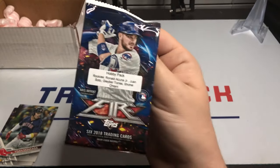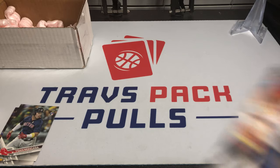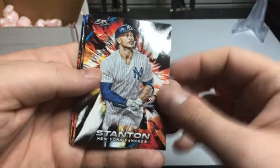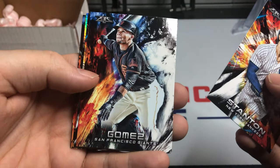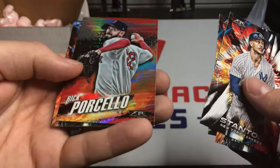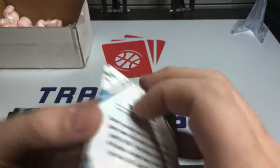Last pack: 2018 Topps Fire. We're looking for Acuna, Soto, Torres — and honestly we'll take an Otani at this point. We haven't had any rookies that were on the pack fronts, though we did get good ones out of the 2017 pack. We got Giancarlo Stanton, Miguel Gomez, Orlando Arcia, Rick Porcello foil, Joey Gallo, and closing it out with Duke Snider from the Brooklyn Dodgers.